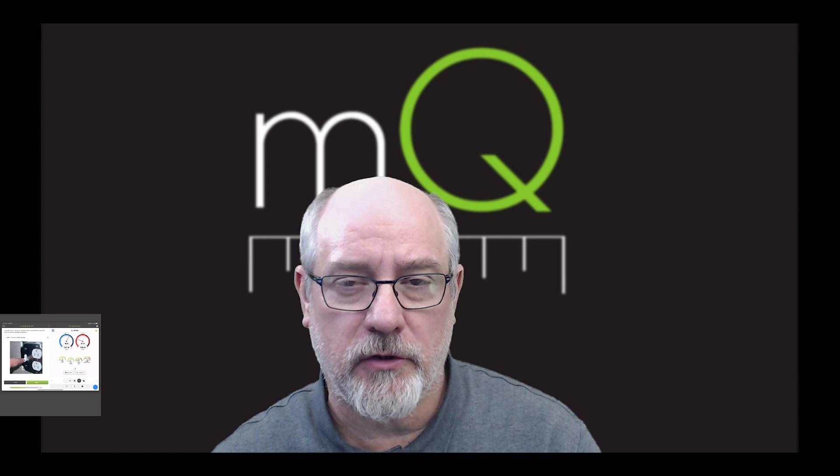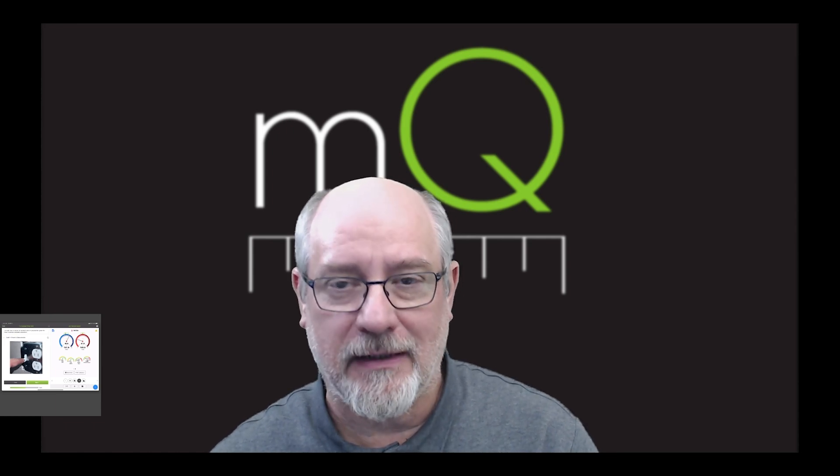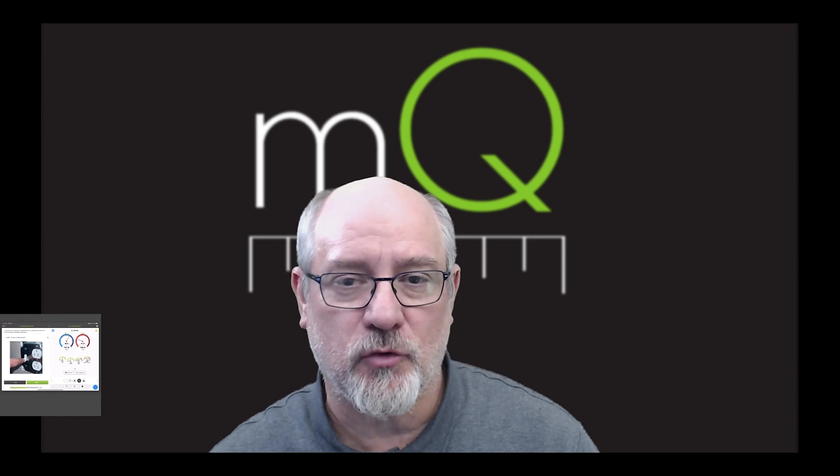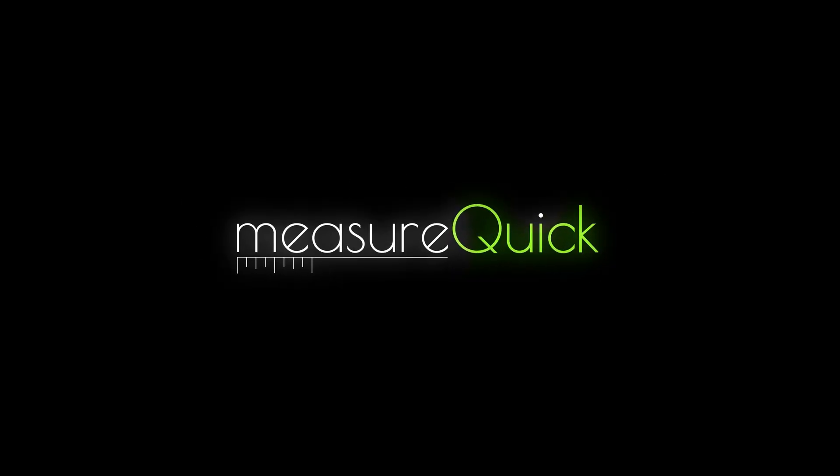Our probes are on, and we now understand the difference between unlocking now with Premier Services or unlocking later. Lots of free information is now included in MeasureQuick. We'll see you next time.